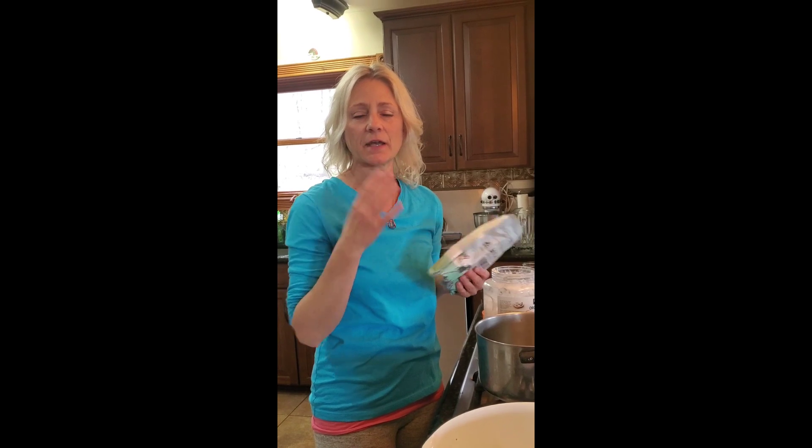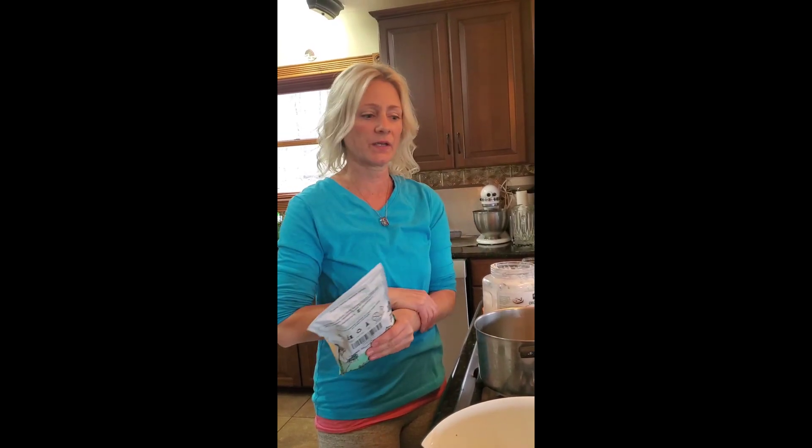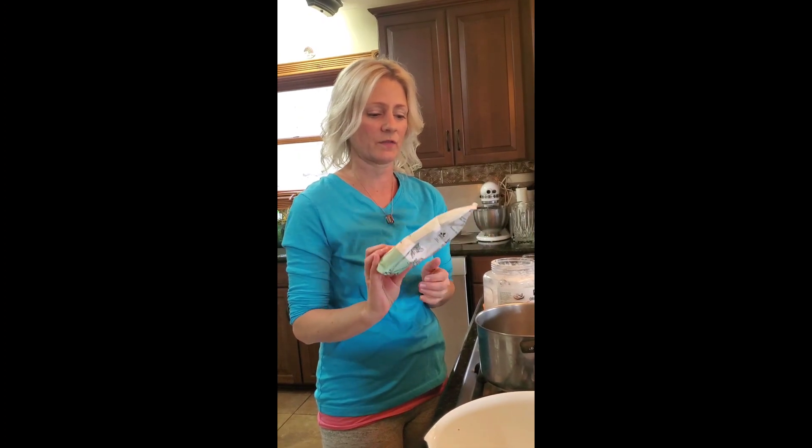Today we're going to make homemade lotion bars. These are really great for your skin, for your lips, and I also use it in my hair to tame it down a little bit. It's got great healing properties with the beeswax pellets, the shea butter, and the coconut oil — all three are very healing things, so if you ever have a scratch or a booboo, you can use it on there as well.